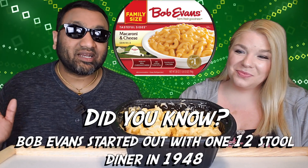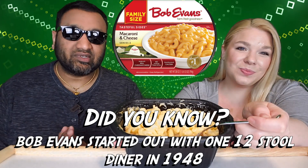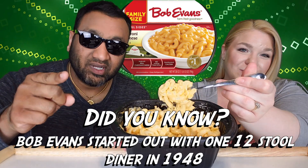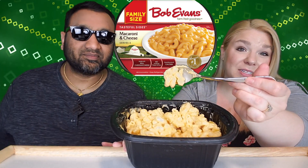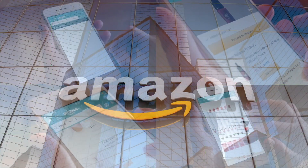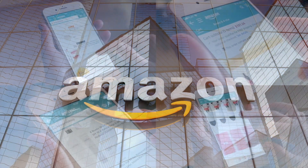I want to add that I'm not a big fan of mac and cheese — I like it, but I'm not a huge fan. For those new to our channel, we review everyday grocery items so that before you spend your hard-earned money, we can tell you if it's worth it. If you'd like to support the channel, use our Amazon links the next time you shop there. Our rating system: thumbs up means we'd buy it again, thumbs down means we would not.